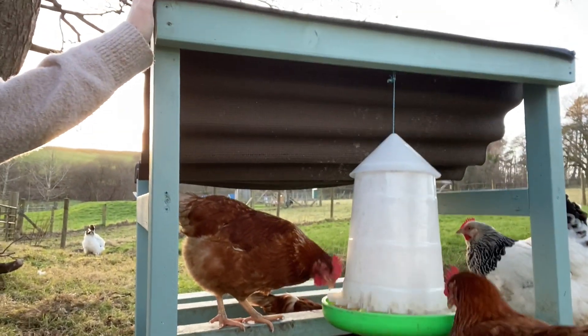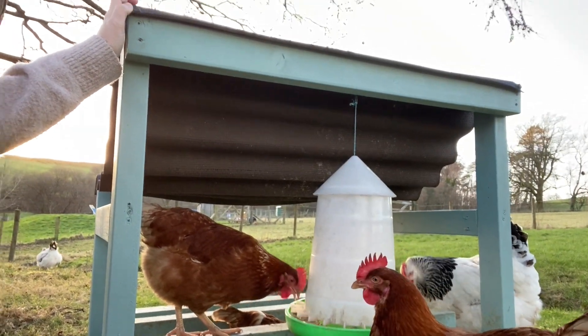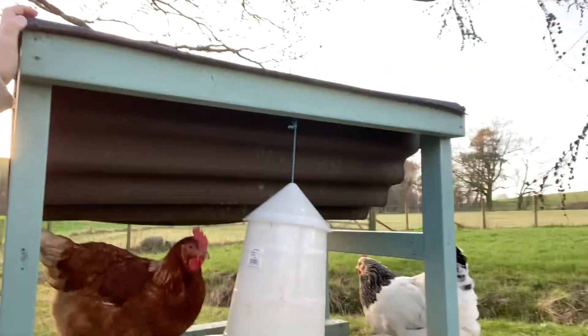I believe at least one of them is laying away somewhere we haven't found yet - one of them likes to find what we call naughty nests and lays eggs wherever she fancies. The two Light Sussexes I don't think are laying yet, so we'll look forward to getting some eggs from them once the weather warms up and they're a little more settled.